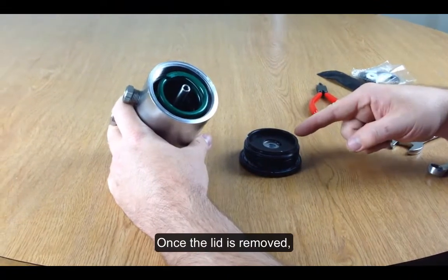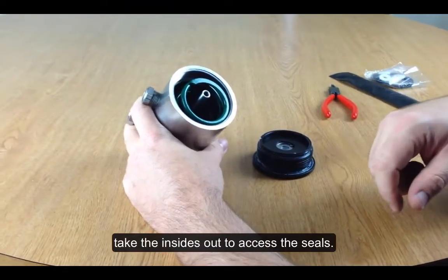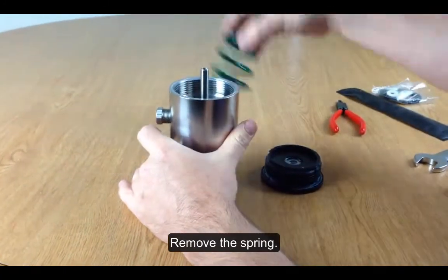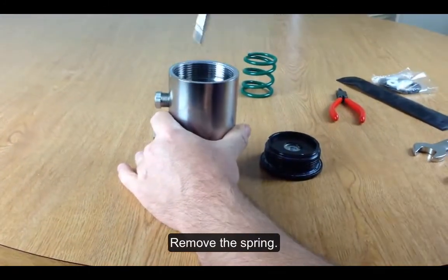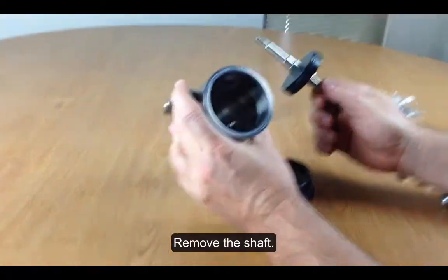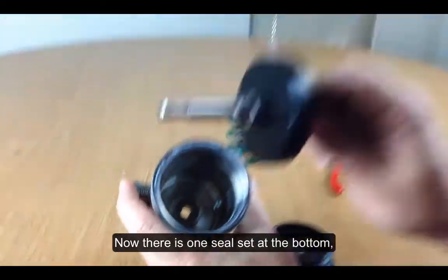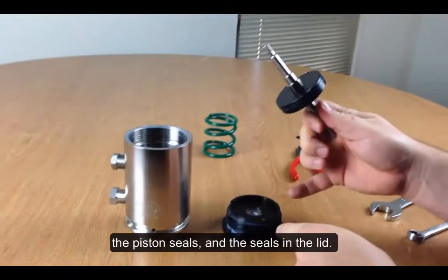Now that we've removed the lid, we need to take the insides out to get to the rest of the seals. The first thing you're going to take out is the spring, then remove the shaft. There is one seal set in the bottom, seals on the shaft, and seals in the lid.